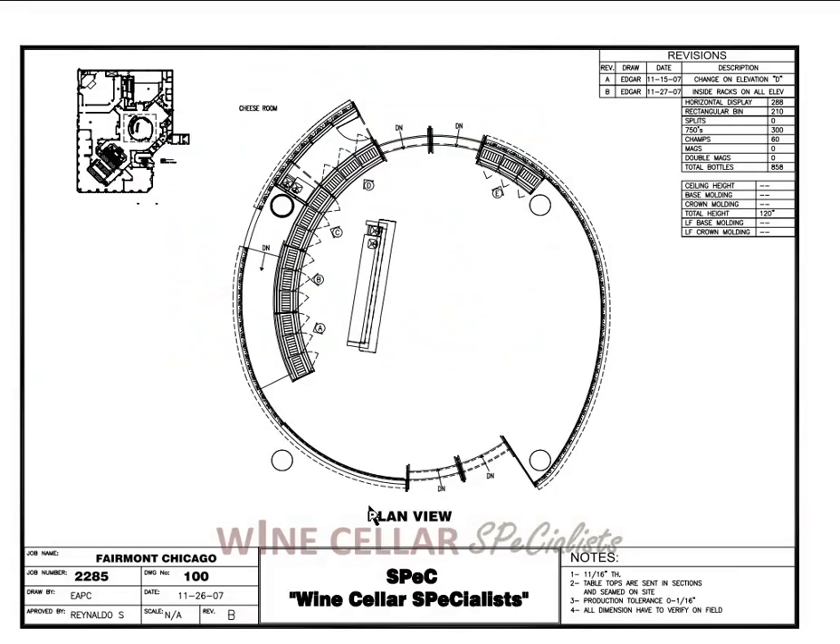What you're looking at is the overhead or plan view. This is showing the whole area of the round lobby. This is the doorway leading into the lobby. This is a bar that is in the lobby. These are the cabinets rounded behind and as well on the other side of the door.